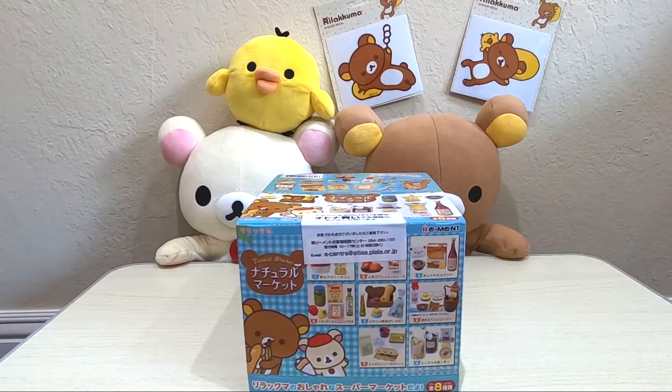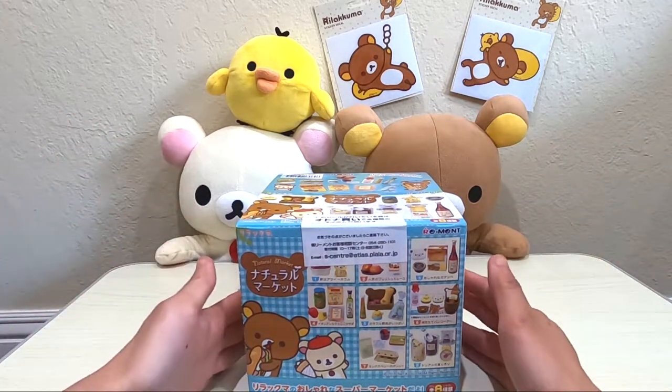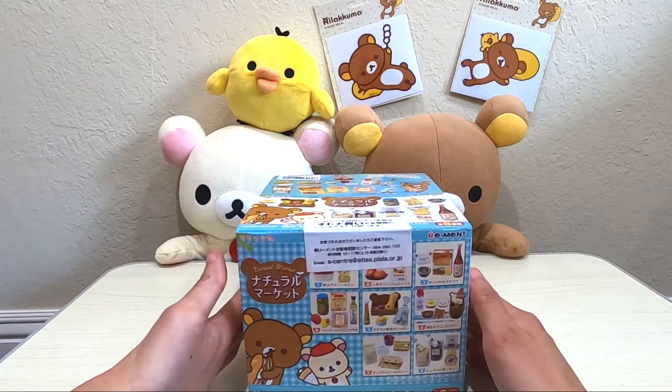Hello everyone! Welcome back to my channel. Today I'm going to unbox the Natural Market Rilakkuma Toys.